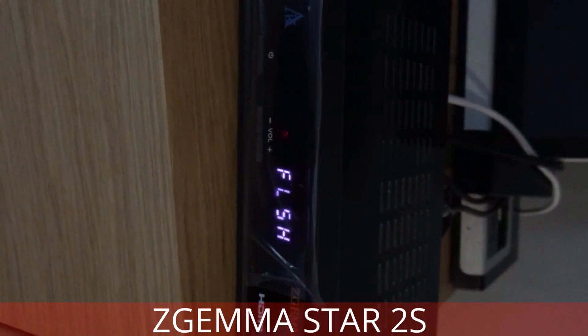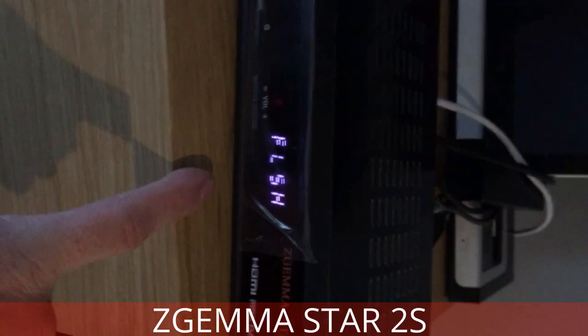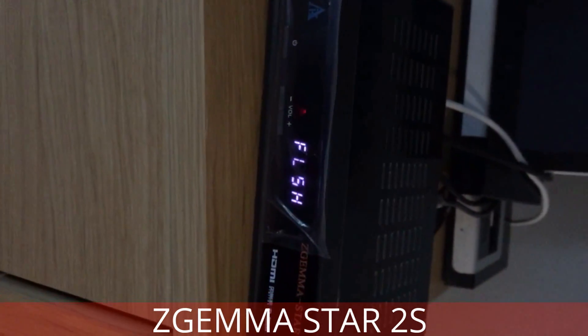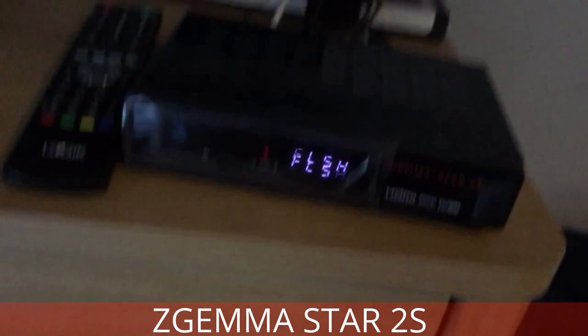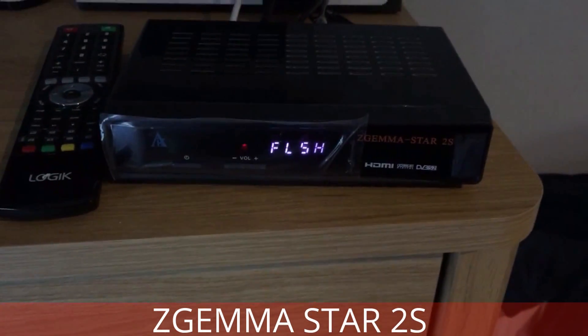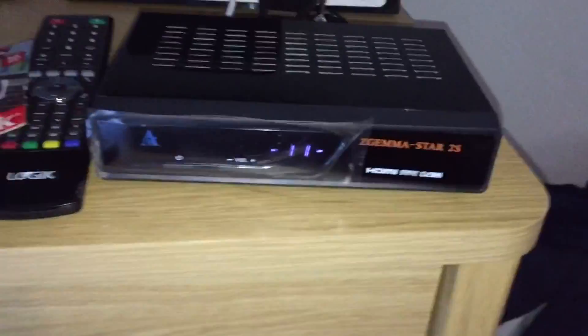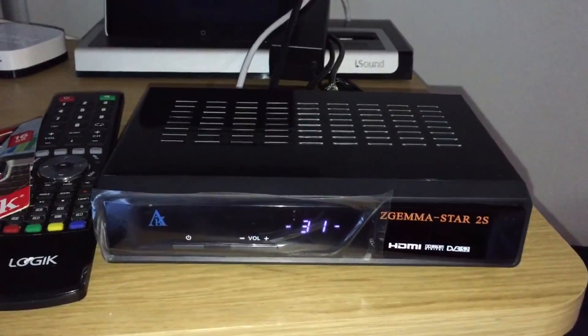That'll take 10-15 minutes. If it still says flash after 15-20 minutes, then power the box off and start again. I'll pause this here, there's no point sitting for 15 minutes, and then we'll do part two. Okay, that's the flashing finished. So now this is it booting up for the first time.